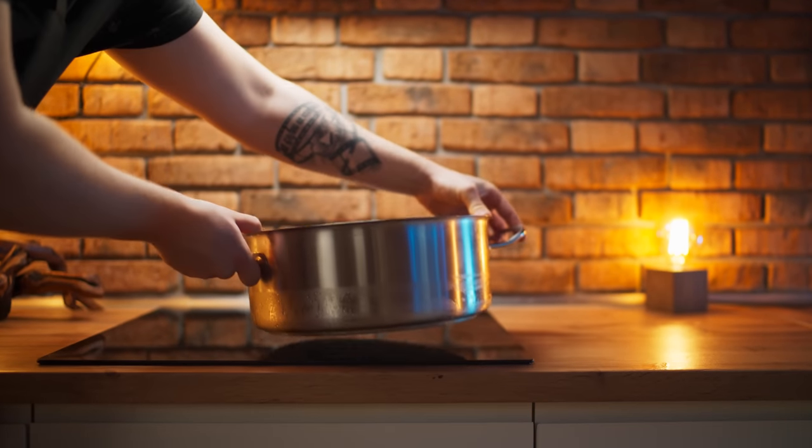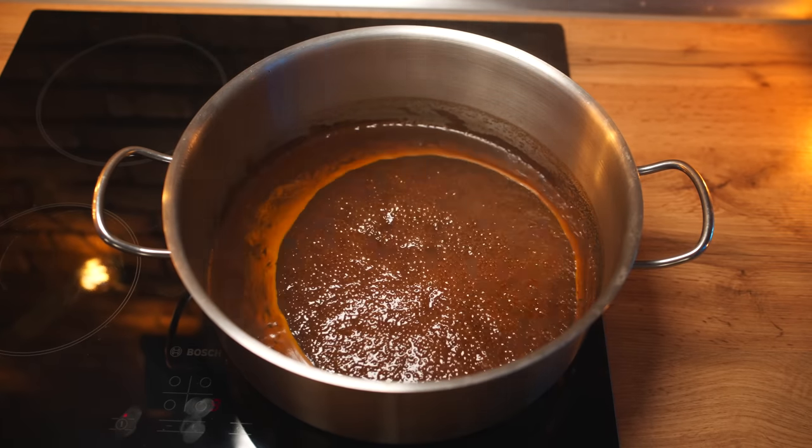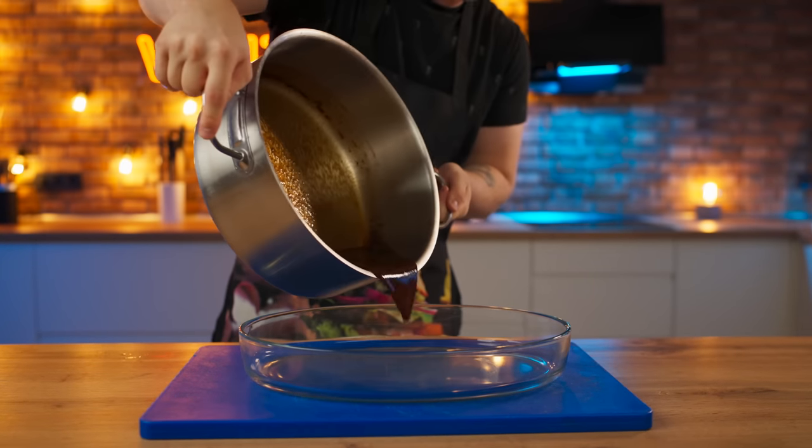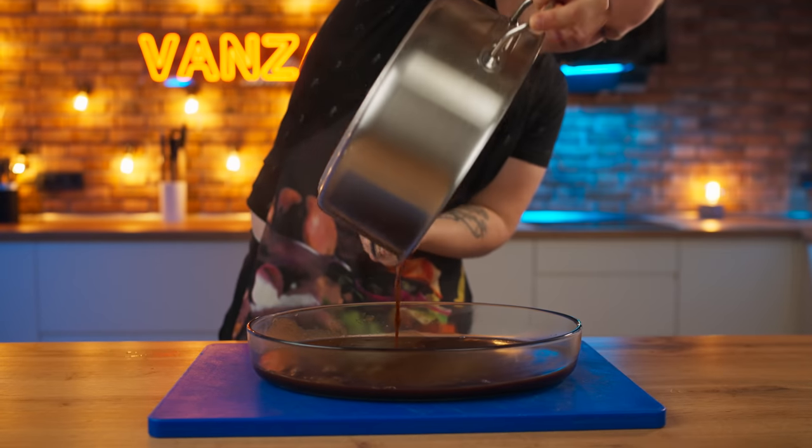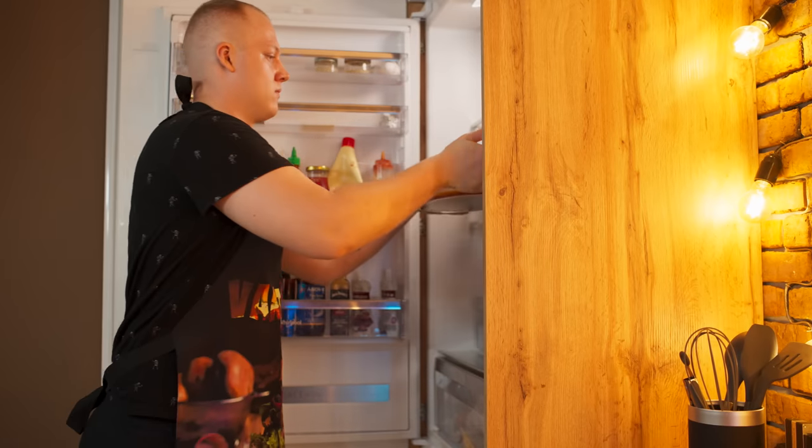Now our perfectly clean broth has returned to the stove and is evaporated until it begins to thicken really well. The resulting concentrate is poured into a baking tray with an even bottom. This is just the preparation for the demi-glace sauce. We cool it in the refrigerator.